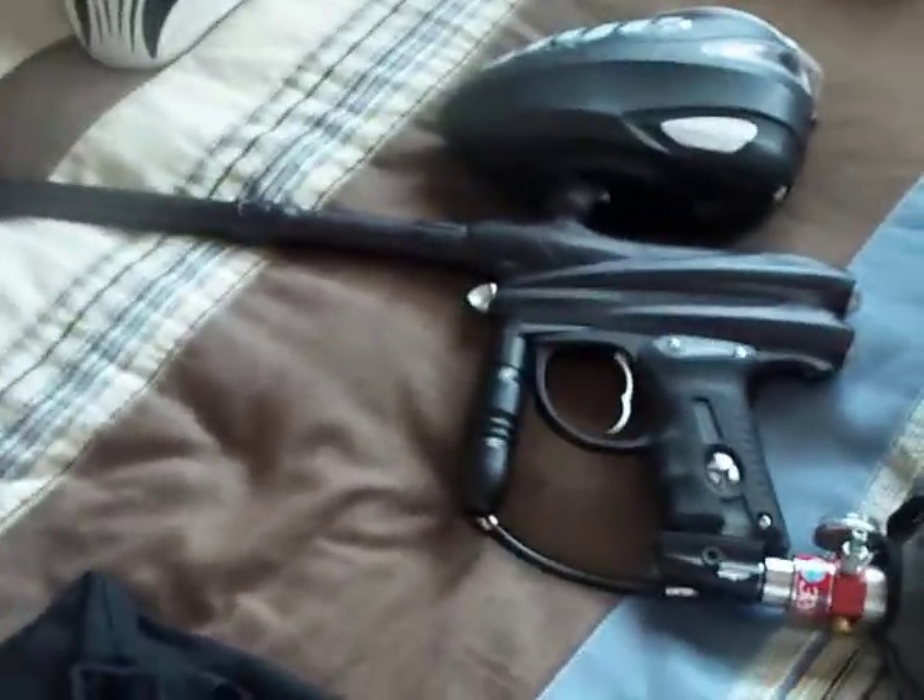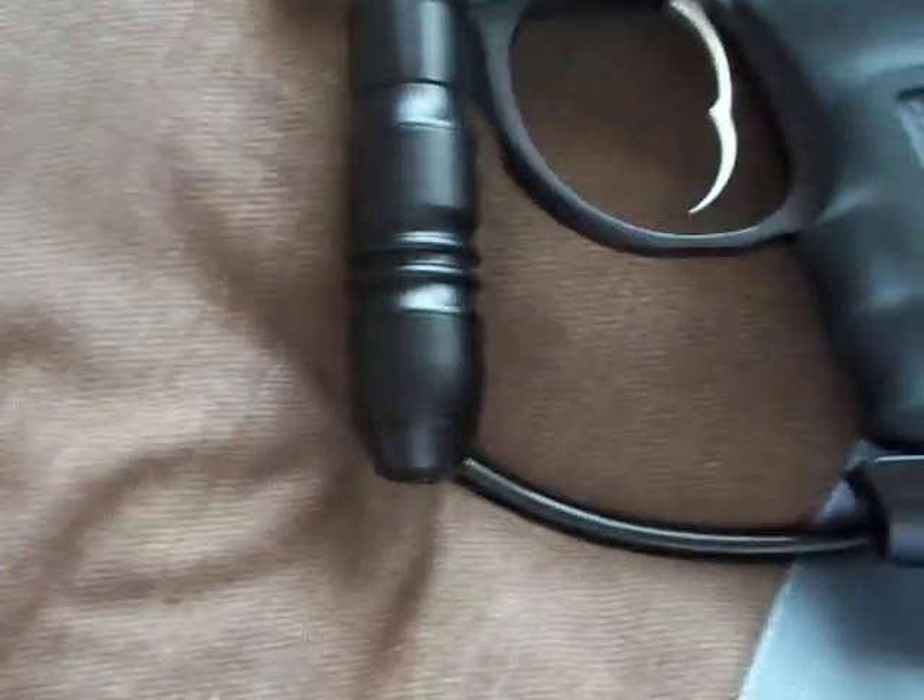Down here, my prized possession, my DM5. Comes with a Dye Ultra Light Barrel, Hyper 2 Reg, and a low-rise feed neck.